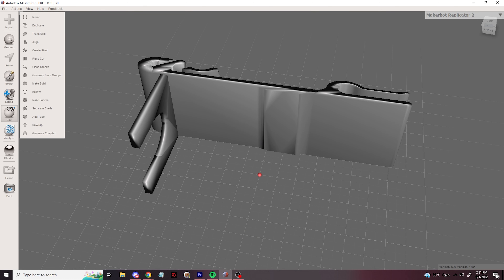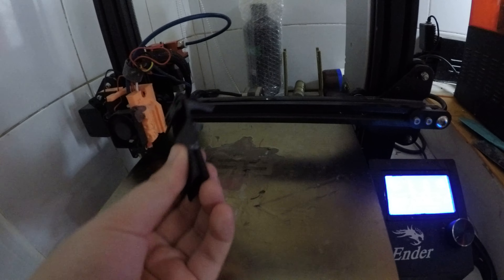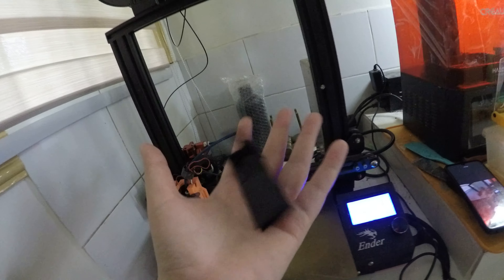I 3D printed this with my Ender 3 Pro at a 0.4mm layer height with a 0.6mm nozzle. It only took 15 minutes and it was perfect.